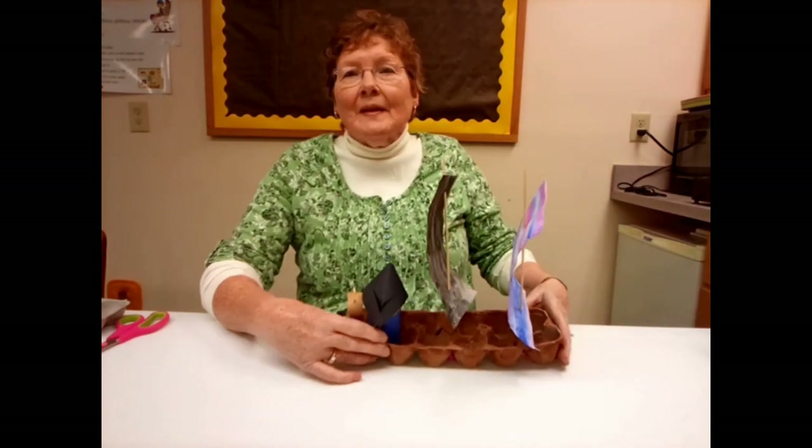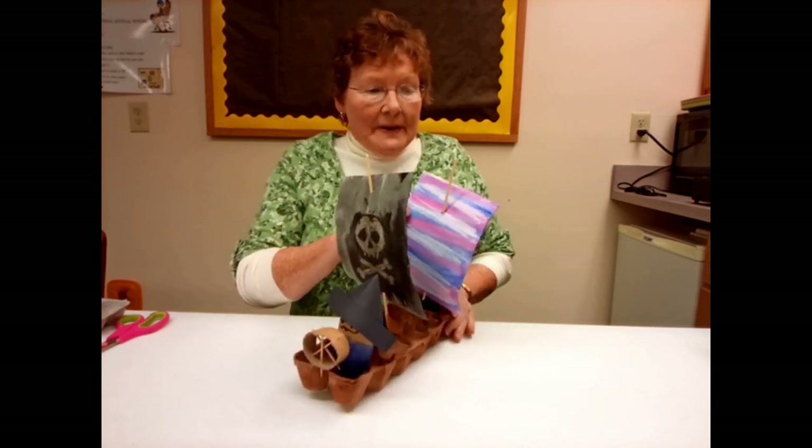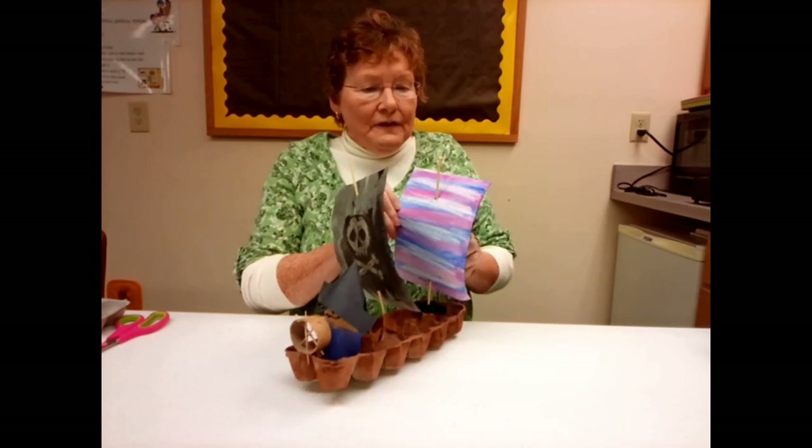Hi, I'm Barbara. Welcome to this week's episode of Craft Corner Kits To Go. Today we're gonna take an egg carton and make a pirate ship. This pirate ship has a pirate that's steering his ship and we have the flags.